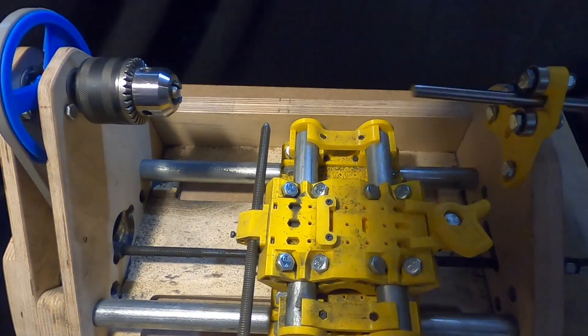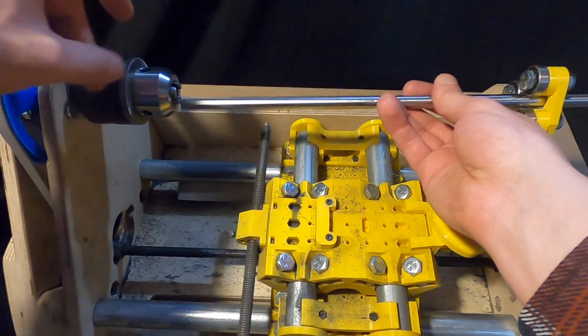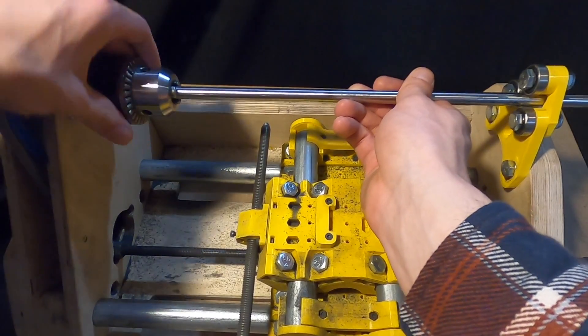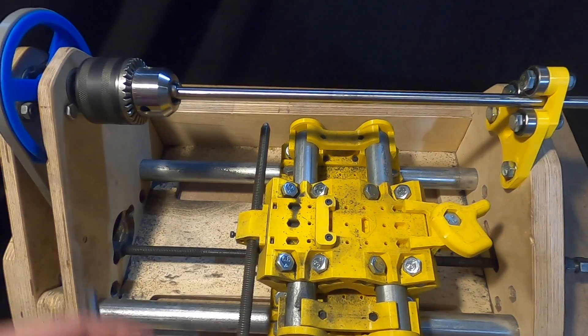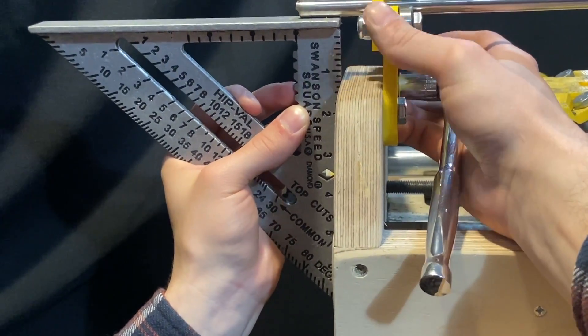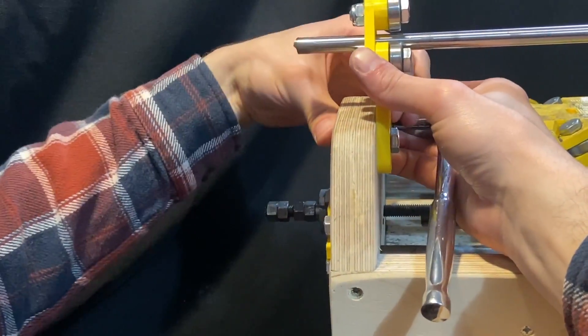With the grinder removed from the machine, install the round stock through the free end support and into the chuck. With enough stock inside the chuck for future motor mounts, then tighten the chuck. Using a square, check and position the round stock so that it is normal to the end of the frame.